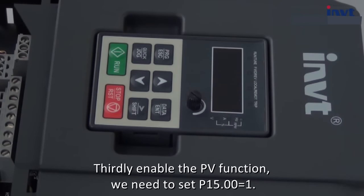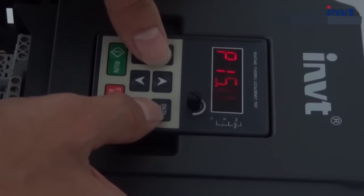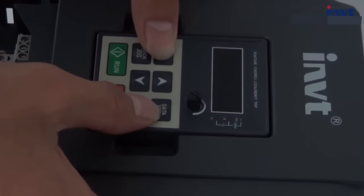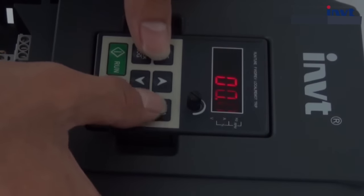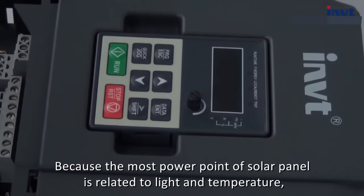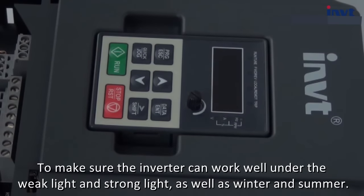Thirdly, enable the PV function. We need to set P15.00 equals 1. Then set P15.26 equals 3 seconds. Because the most power point of the solar panel is related to light and temperature, after setting this value the software will change the upper and lower limit of MPPT automatically, to make sure the inverter can work well under weak light and strong light, as well as in winter and summer.